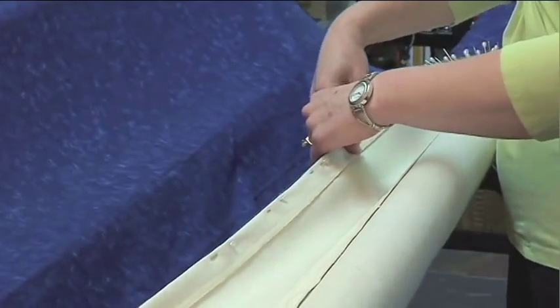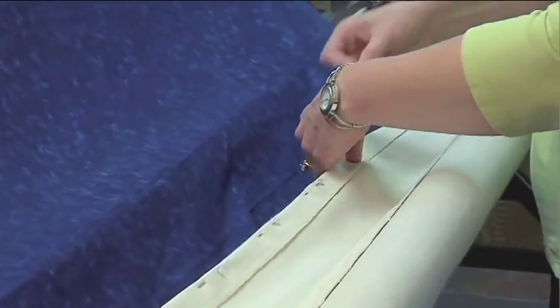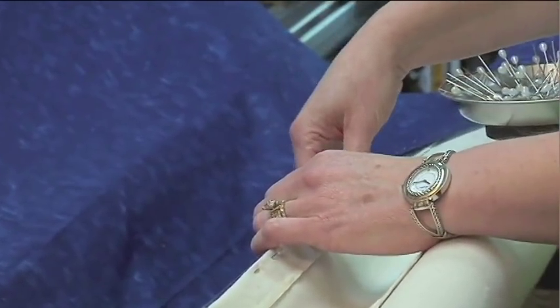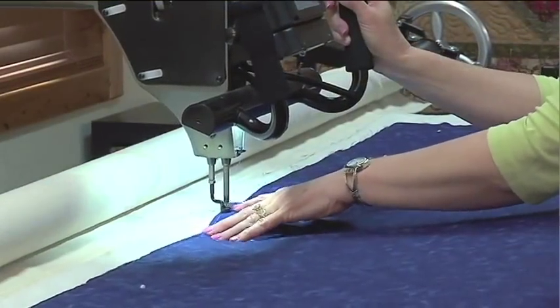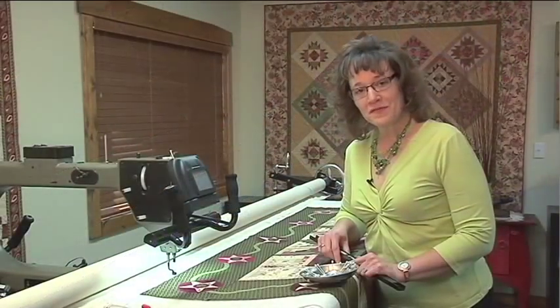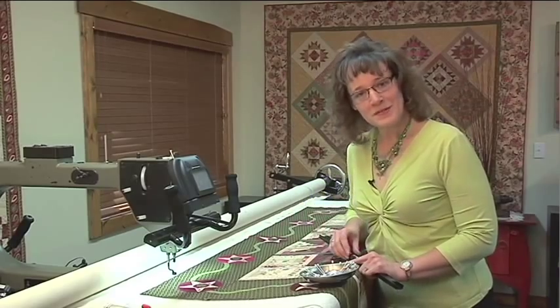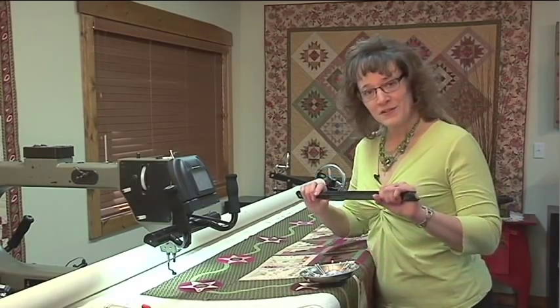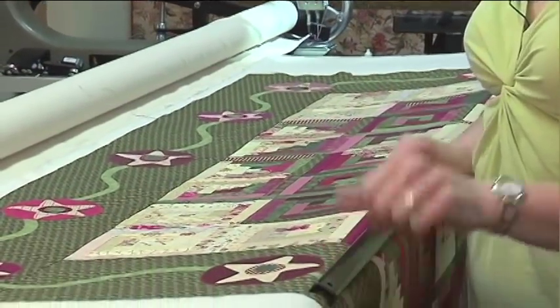To recap some of the quick load techniques we talked about in this segment: just remember, put your pins in farther apart — that will save you a lot of time. Utilize your horizontal channel lock so that your quilt is nice and square and straight. Experiment with full floating a quilt top — you might be surprised how well that actually works out. And lastly, head to your local hardware store, pick up some of these magnetic tool holders, and utilize those when you float your tops. I'm Linda Chilfold, and remember, with Gammel you can realize your dream.